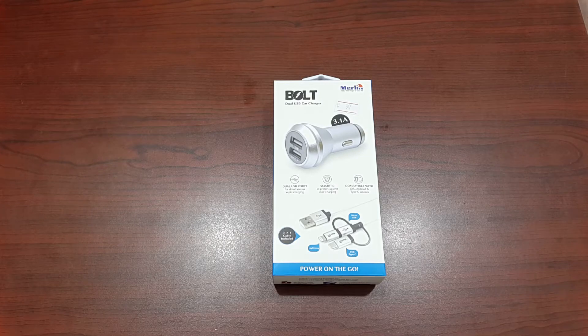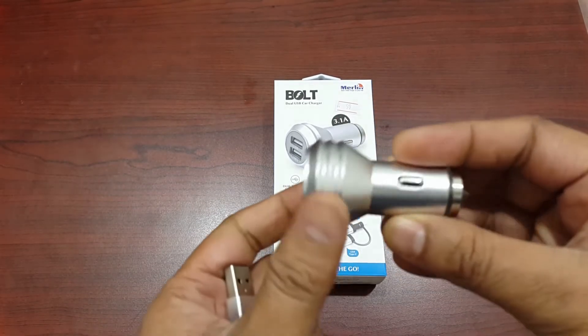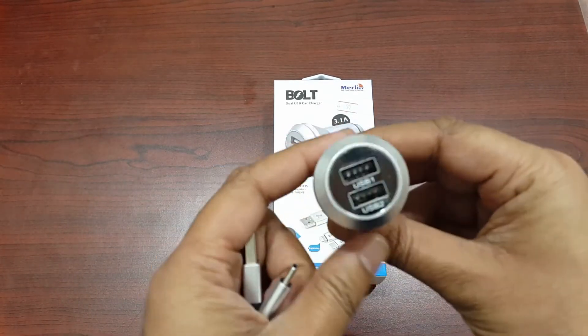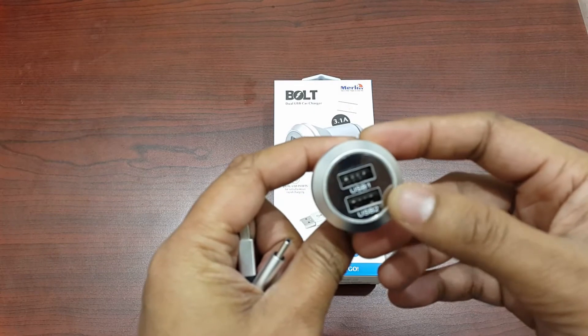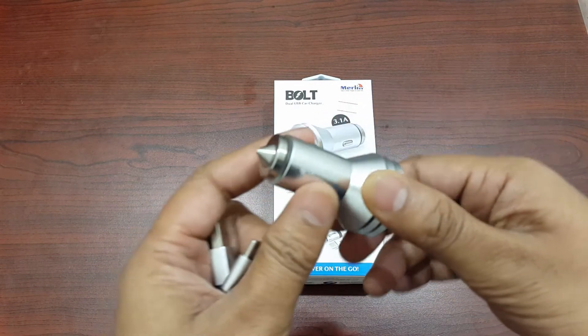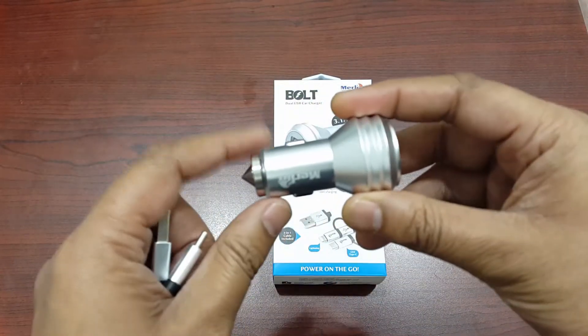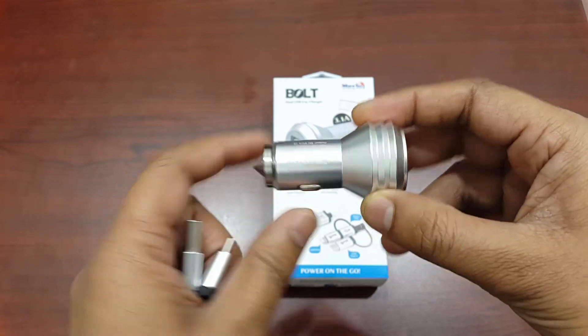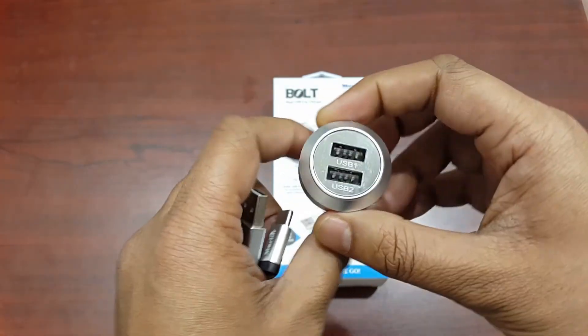Hello everyone, now I'm going to show the Merlin Bolt car mobile charger. Once we unbox this one, you will get the Bolt charger — it has two USB ports. The power output is 3.1 ampere and it's made of nickel-plated aluminum alloy for more durability.